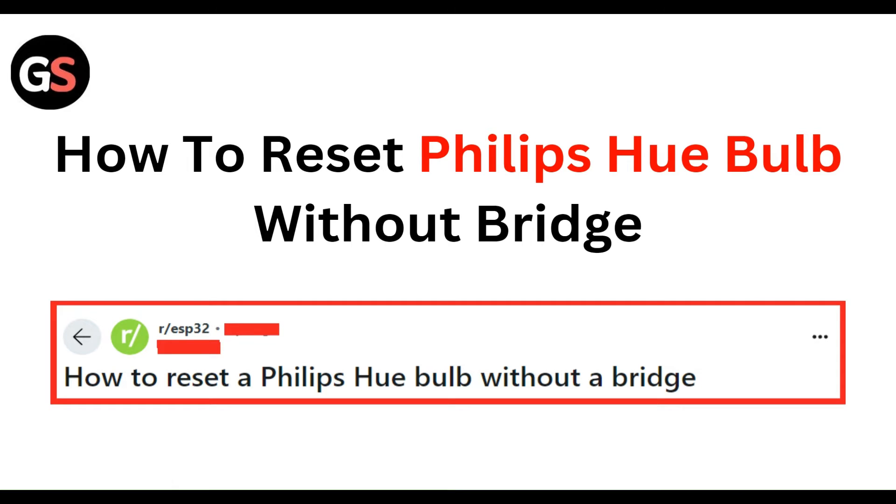Welcome to our YouTube channel. In this video, we will guide you through the process of how to reset a Philips Hue bulb without a bridge. We are going to discuss using the Hue Bluetooth app.